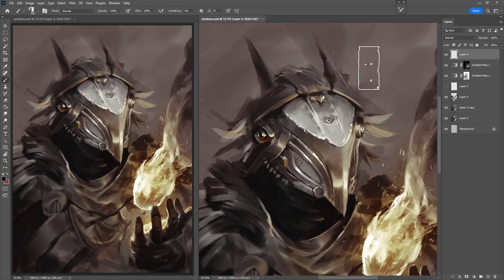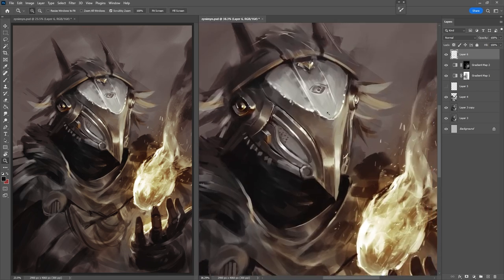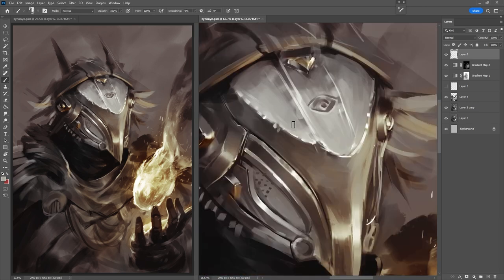You can find it on my Gumroad down below, along with a couple of other brushes of mine like Ash and Burnt. But tip number one is: always start zoomed out and slowly work your way closer. The longer the piece goes on, the more you're going to want to zoom in. You don't want to start too zoomed in too quickly.